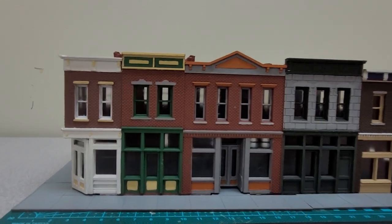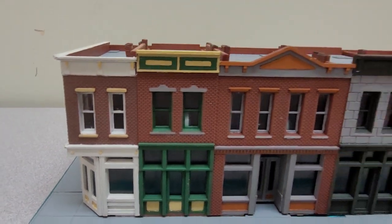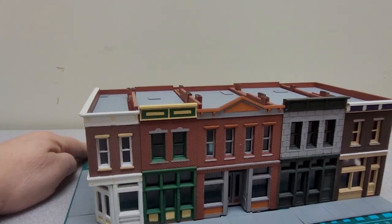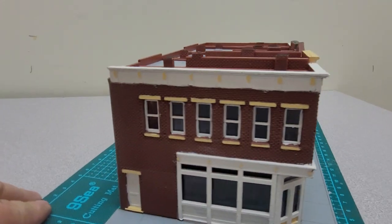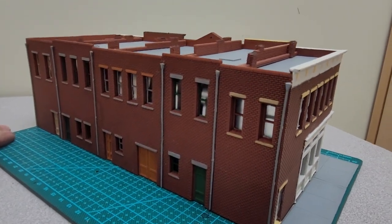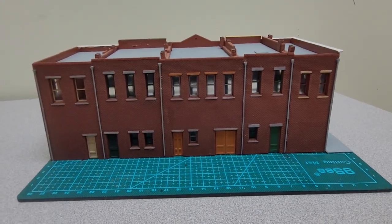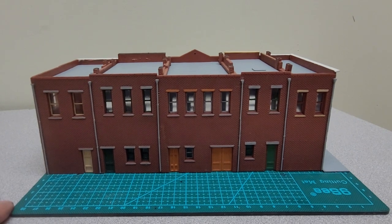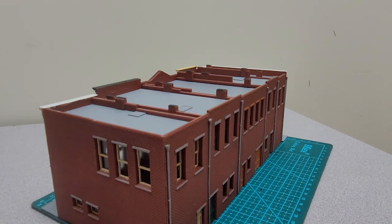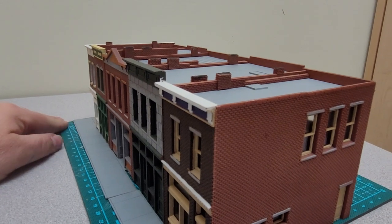You can see the detail work in this one — we'll turn it around here. Take a look at some of the side detail and of course the back detail. I've seen a number of these online on other people's videos. You can pretty much choose to paint them as you wish. This being one of the earlier kits, I think it doesn't have quite the same amount of detail as some of the newer ones, but overall not too bad.